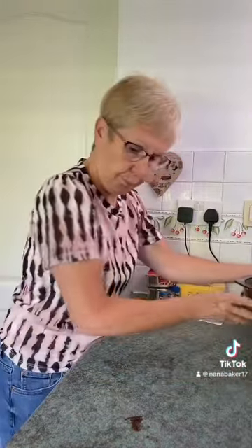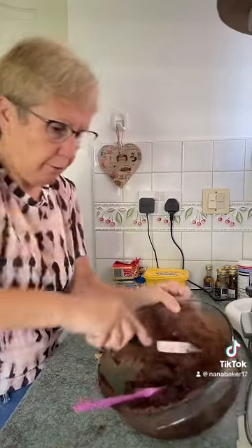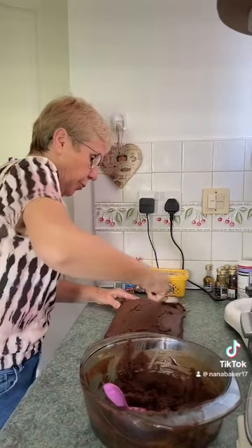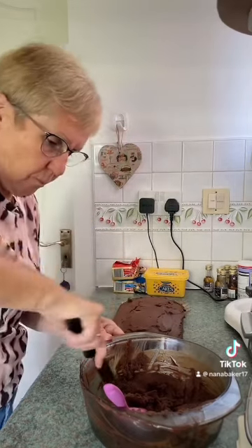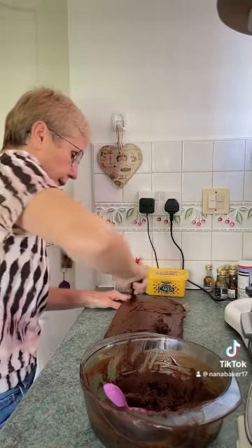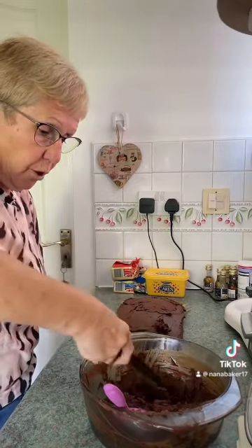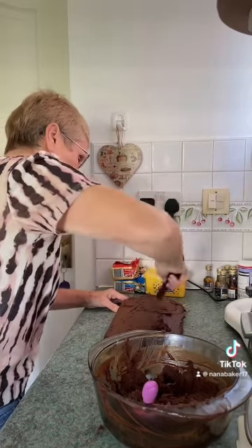I'm just going to leave that to cool down before I spread it. I'm just spreading the chocolate fudge icing on top of my tray bake. You can use fresh cream and chocolate ganache if you like — this is just an alternative to that. It's delicious, and you can also make truffles with it, chocolate truffles.